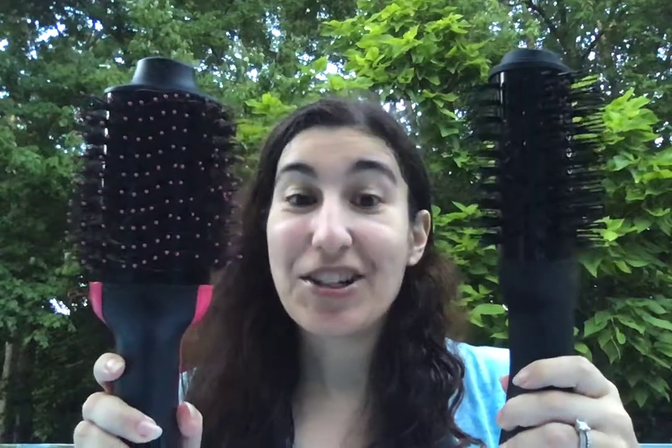Hi everyone, welcome back to my channel. So today is going to be another blow dryer brush review. I will link below — I've already reviewed and compared the Revlon with the Drybar, I think it's called Double Shot. And so this is the brand new Amika blow dryer brush. I'm going to start with the more expensive one and the newest one, which is the Amika.